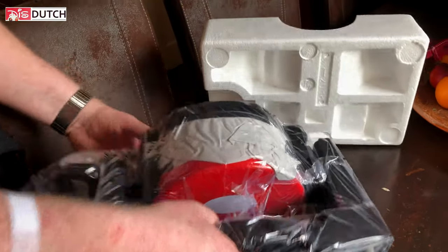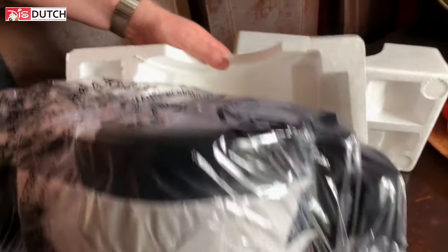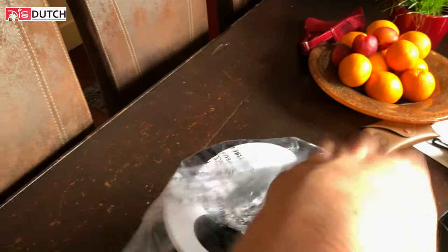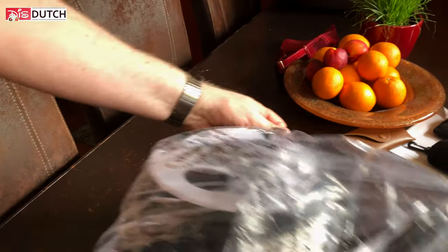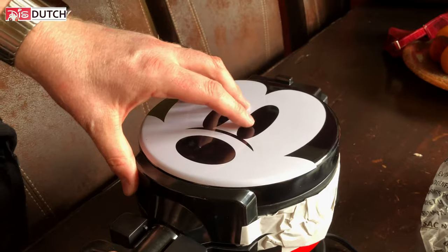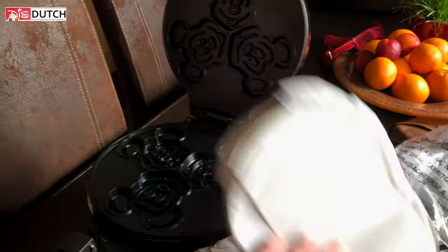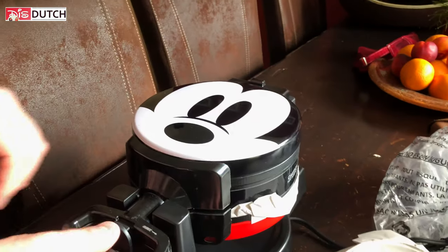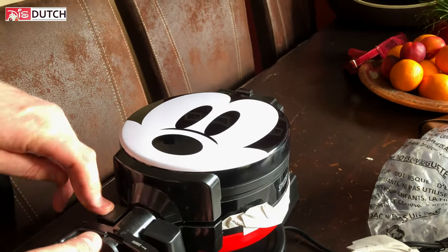Wow — it's still in its original package, hasn't been used. It is so cute! Look, this is the handle to flip it. We looked up some videos on how to use this thing and it just works. There was this lady that did a real-time video and it just works — all you need to do is flip it and you get two portions at the same time, and they looked really, really nice.